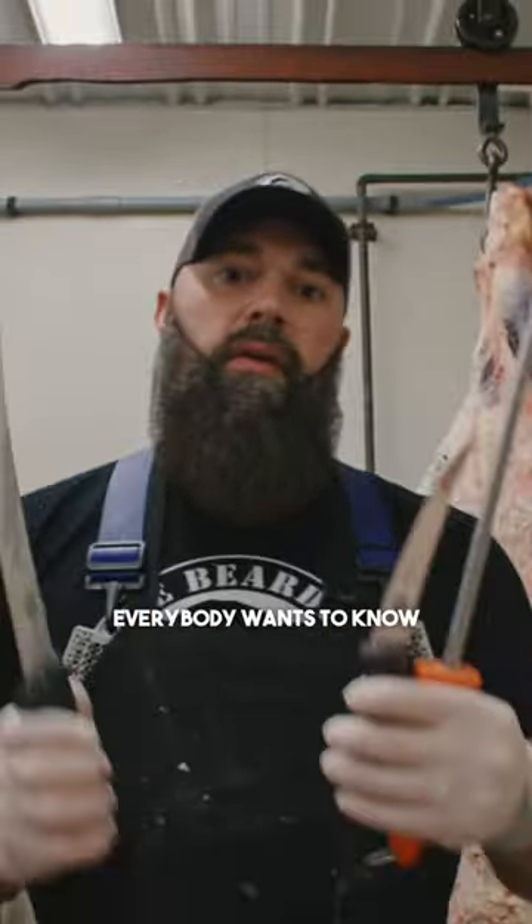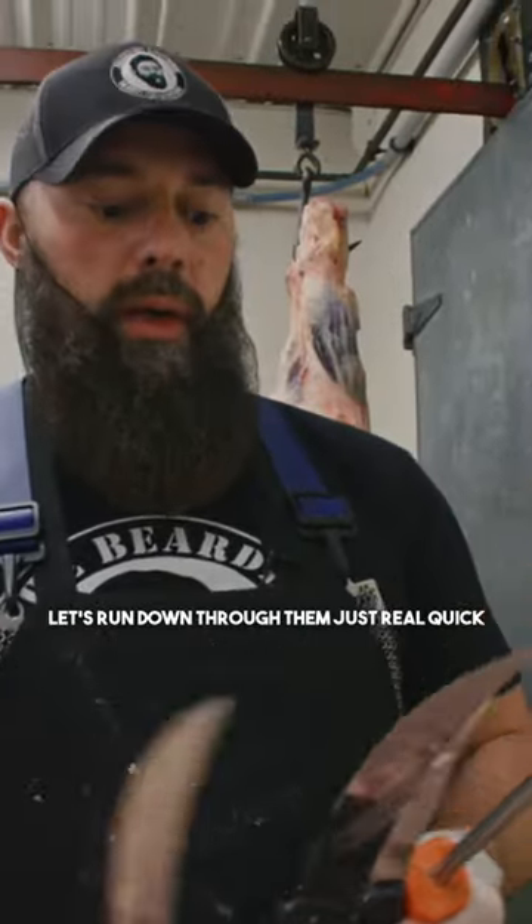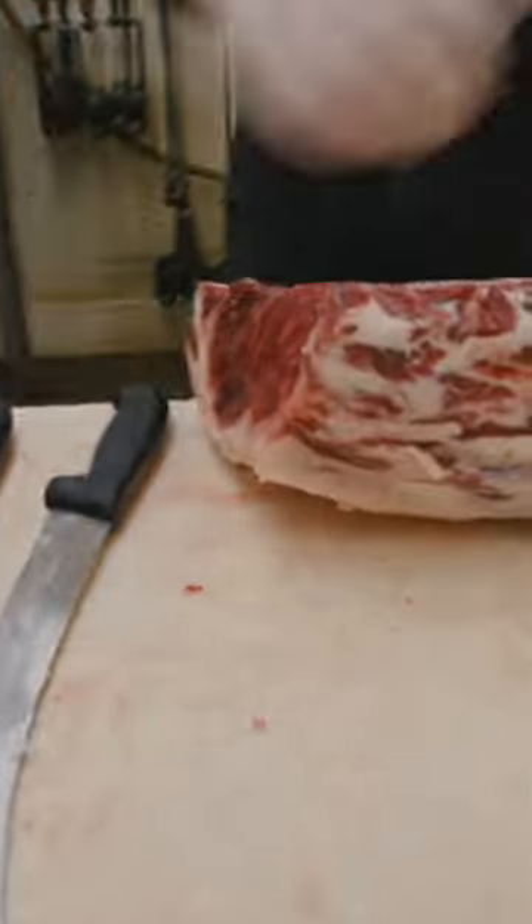Before I start cutting steaks, let's talk knives. Everybody wants to know what we use for knives and where they can get them. Let's run down through them real quick, starting with the smallest first.